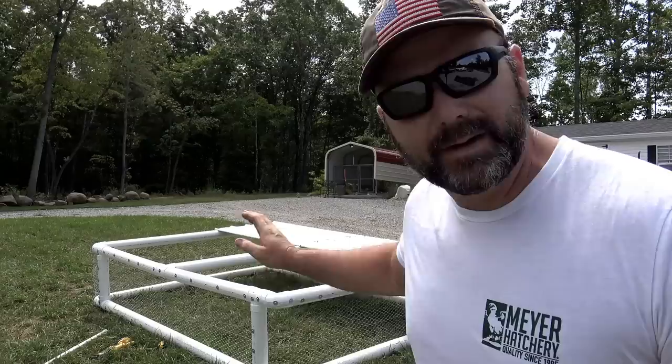We have 50 broiler chickens. They are five weeks old right now and they are way crowded in our 6x8 coop. So we're going to move them over to a 12x10. Let's go have some fun.